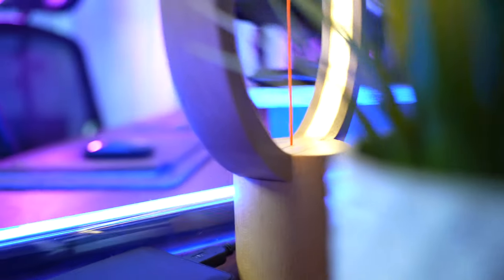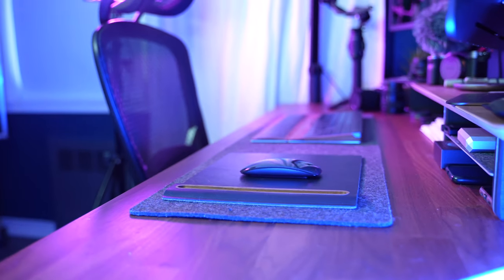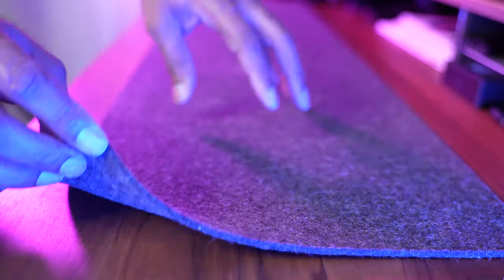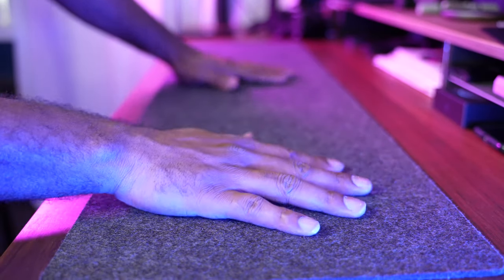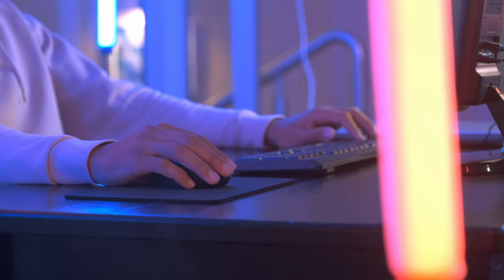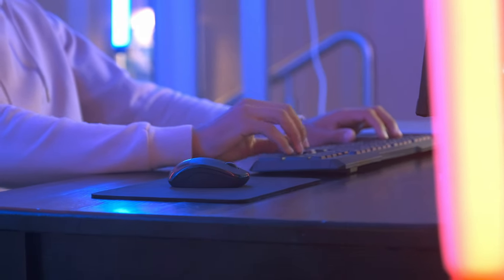The wool felt pad's pros: the price feels like a bargain compared to the leather one; with regards to usability, it lays flat and is easy to set up and forget; it's durable and supple. The cons: the wool felt might irritate your skin, and you might need to buy a separate mouse pad for a smoother gliding experience.